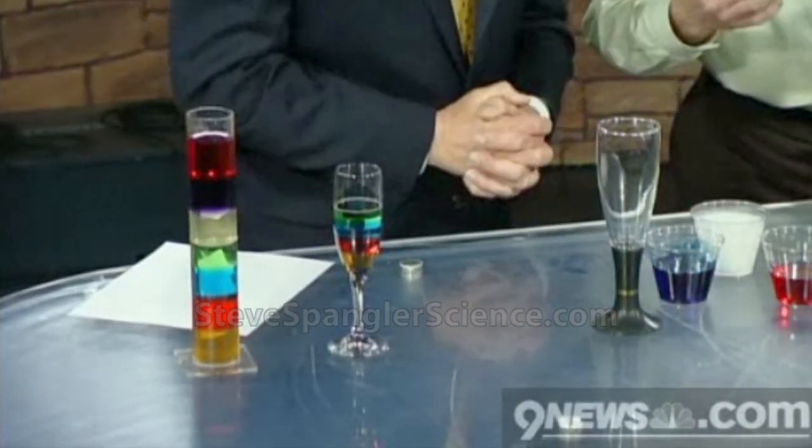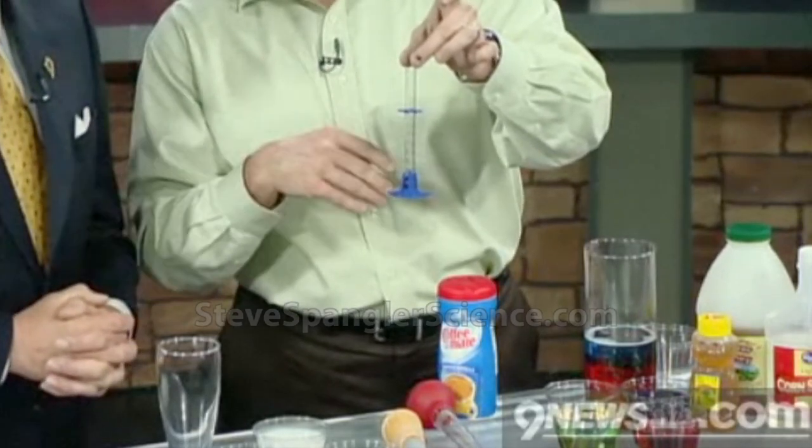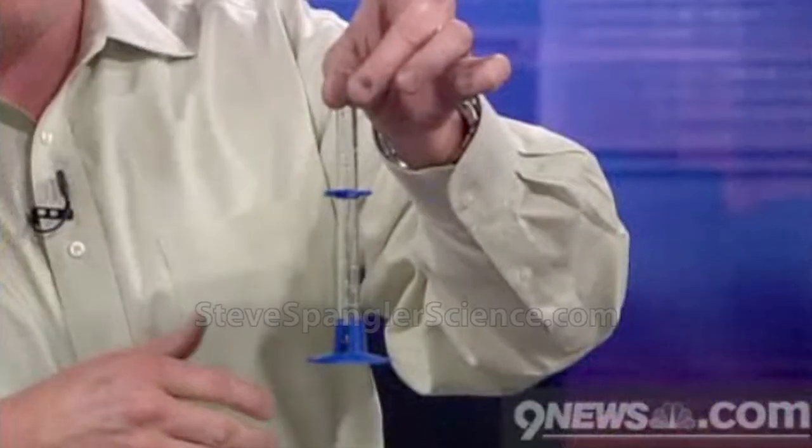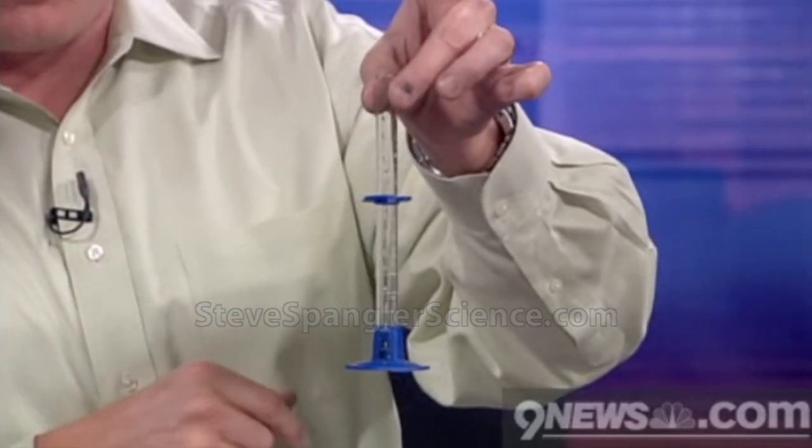We're talking about density. As we measure density, it's just the amount of stuff crammed into one place. By technical definition — you see this little graduated cylinder here? The density of water is the weight of one gram, or the weight of one milliliter of water. So the density of water being one, that's really, really important for us to know.